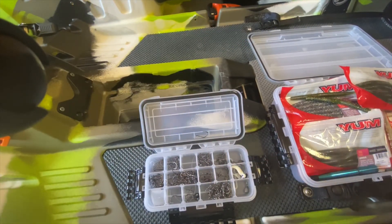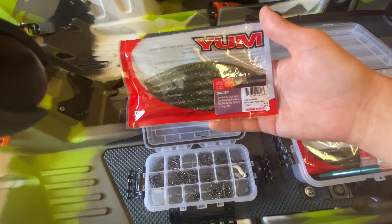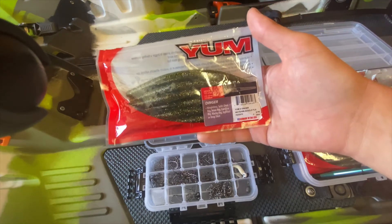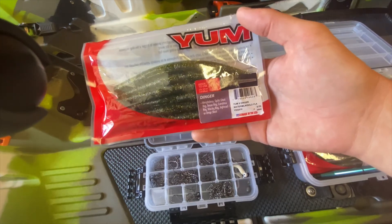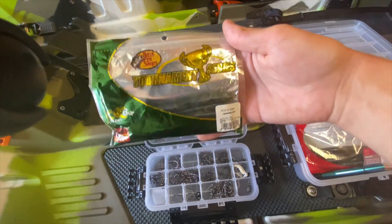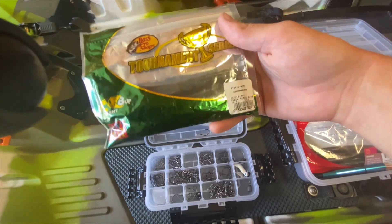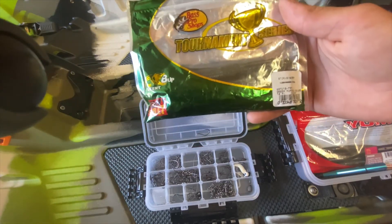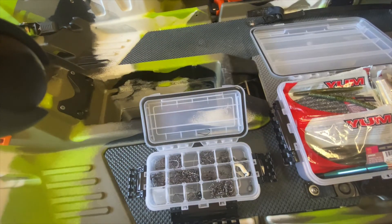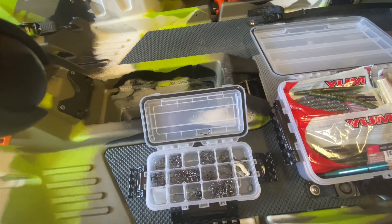What I mainly use is those Yum Dingers — it's a five inch worm. They work great. I find that they're pretty well buoyant, so they're not sinking too fast, yet also not floating. Another good one is the Bass Pro Shops Tournament Series Stickle Worm, also a six inch worm — pretty similar drop and feel. I know a lot of people like the Gary Yamamoto worms too; I like them, but they are a little expensive.